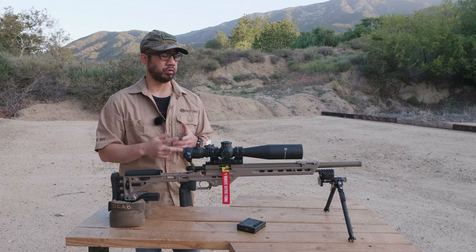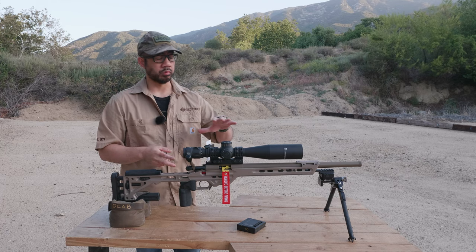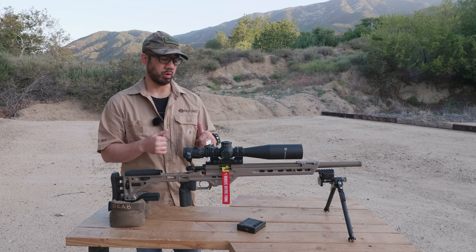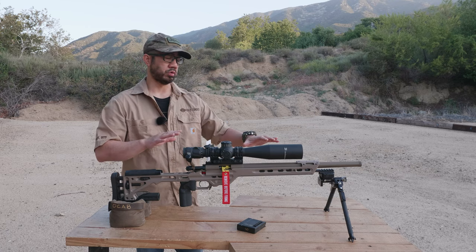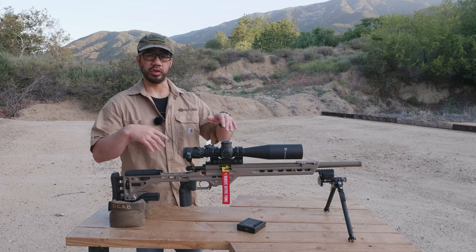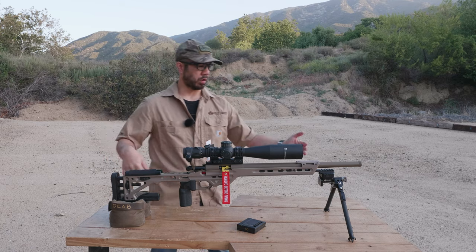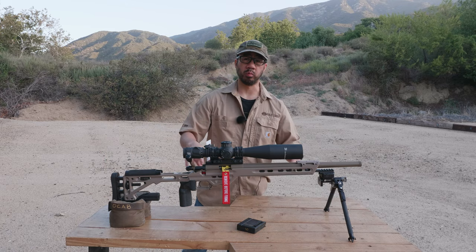Now we're on the ZCO ZC527 and so far so good. I've only had this for a few weeks and came out here with only one range day to work with it. But so far I'm liking it and we'll see how it goes for the next season. That kind of wraps up the rifle overview, and now we'll dive into the gear.